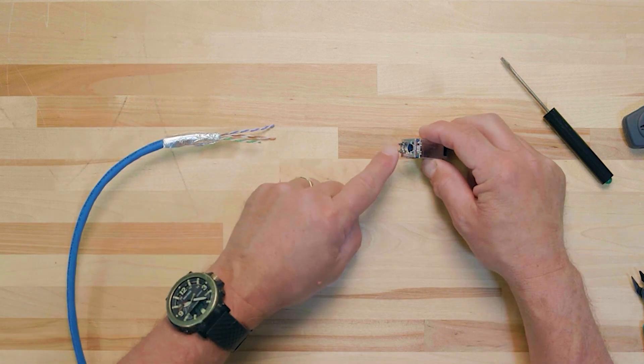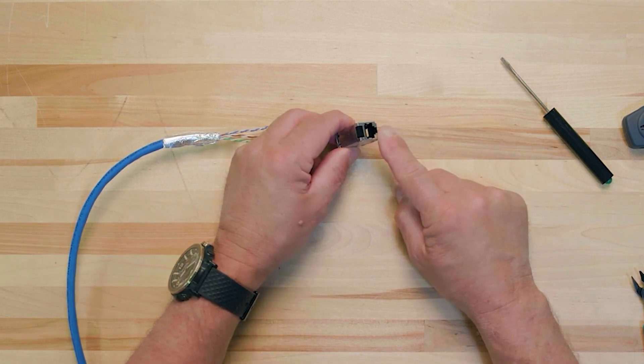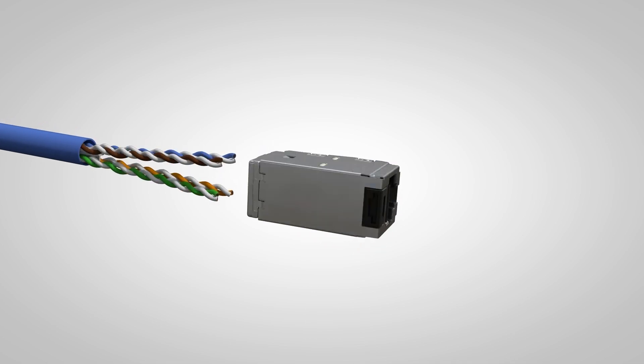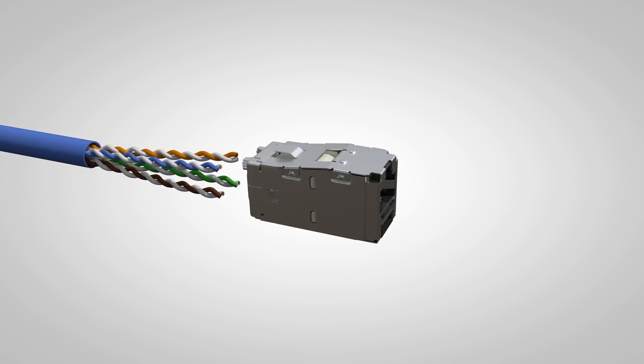When terminating cable end 1 with the straight TG wire cap, pay attention to the blue and the orange pairs. Always position the cable so that the blue and orange pairs are oriented in the same direction as the strain relief on the wire cap and the catch and the latch on the jack module. For example, if the latch is facing downwards, both the strain relief and the blue and orange pairs will also be positioned downwards. Be sure to always maintain this orientation and positioning throughout the entire termination process.